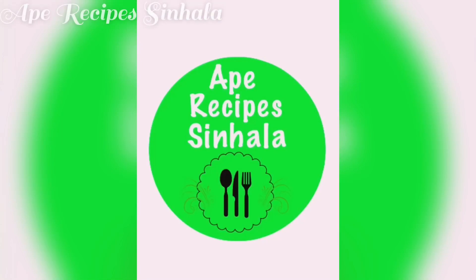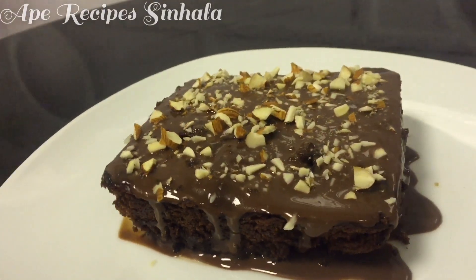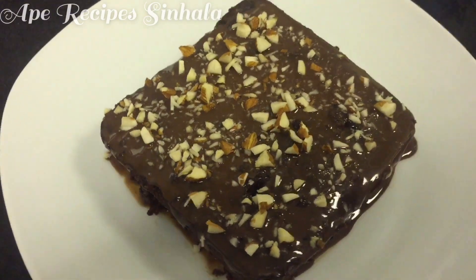Welcome to the recipe for the YouTube channel. This is a recipe for butter, butter, and butter.